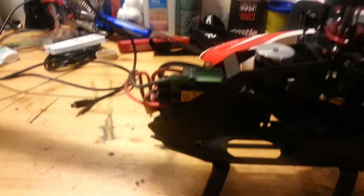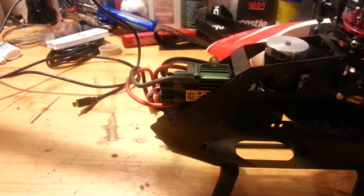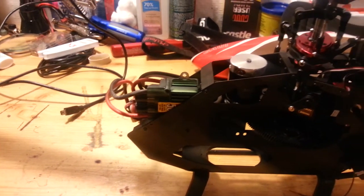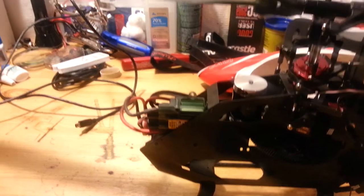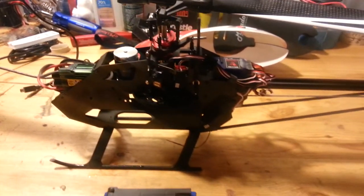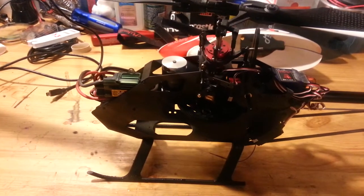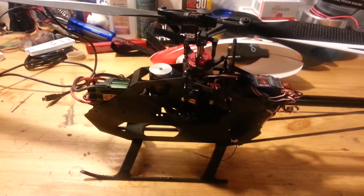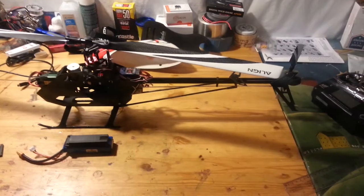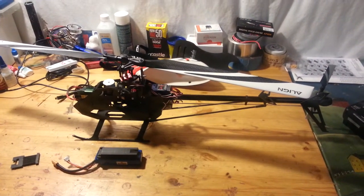That's the Castle Phoenix Edge 50. If I were you guys I would definitely get the light version, because that thing is too big. I saw the specs online but you can't really tell until you get it and look at it and go 'wow, that's way too big.' Overall it seems to fly pretty good.